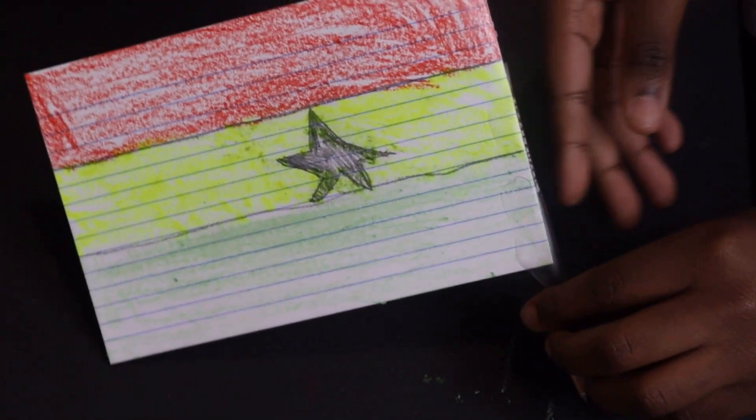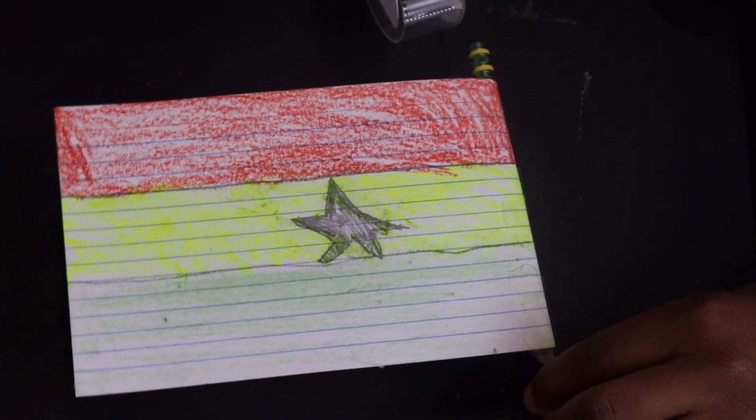There you have it — your very own Ghanaian flag for your pencil.